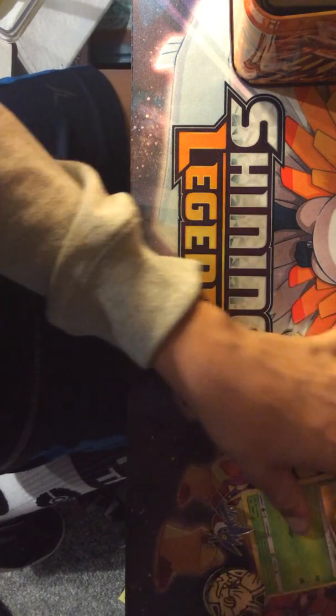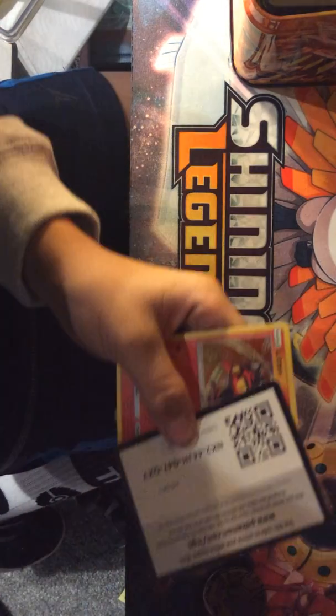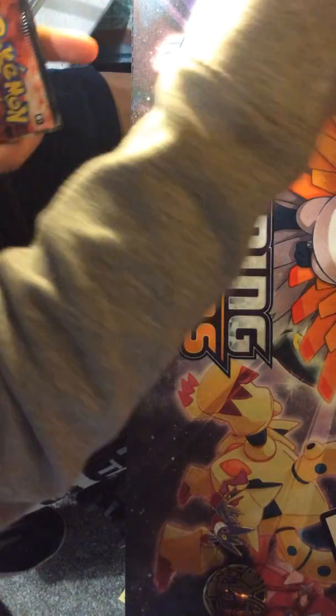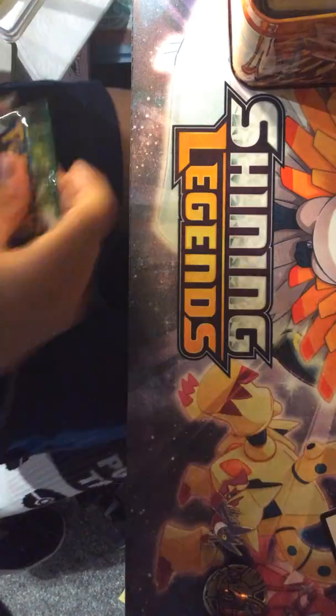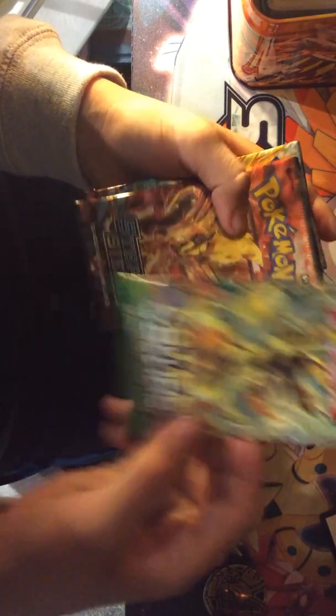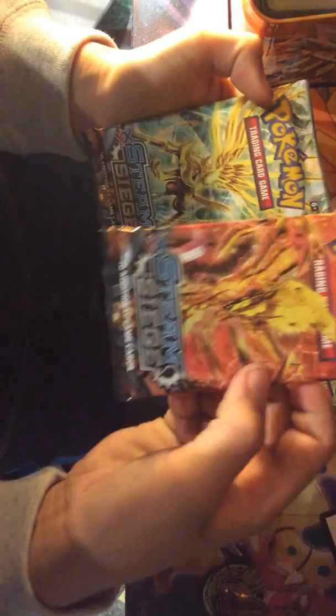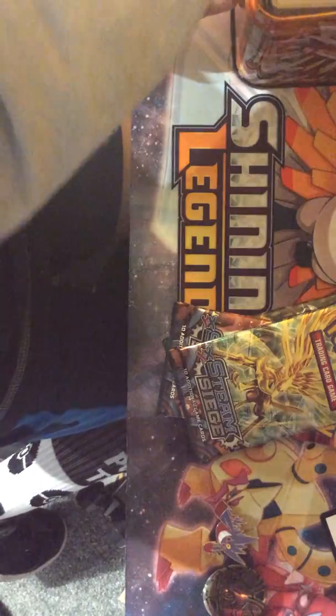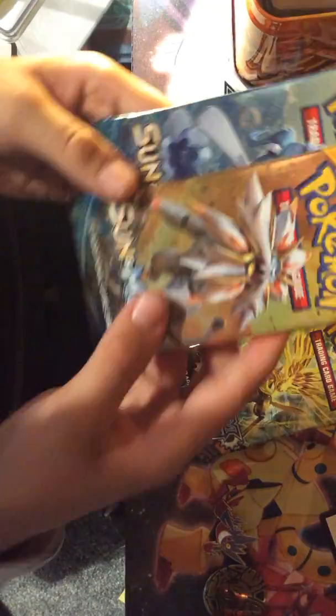So we are about to do a lot — well, there's only five packs in this. I'm just going to show you everything. So first off, of the packs, we have a Fates Collide, a Steam Siege, another Steam Siege, and two Sun and Moon.